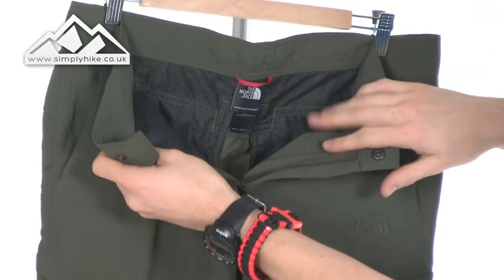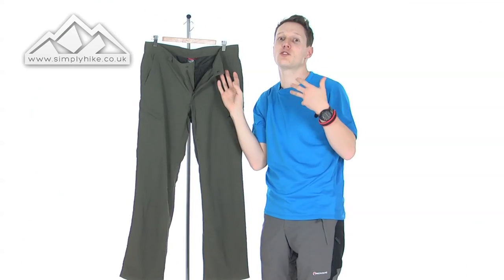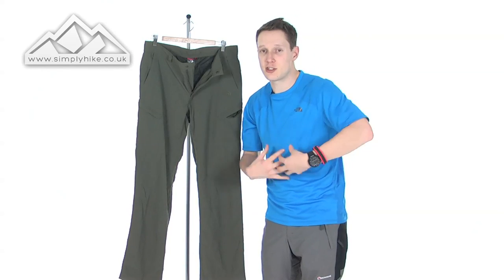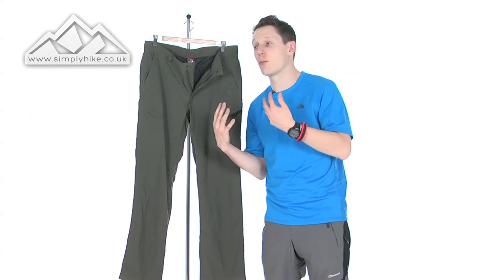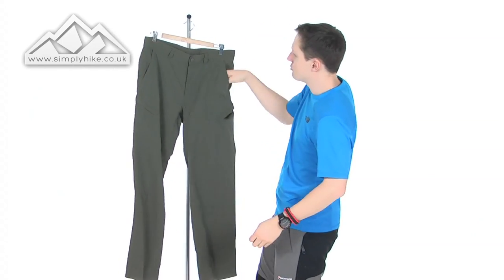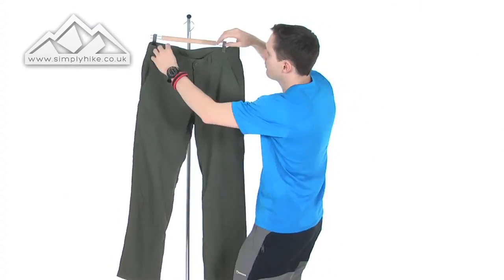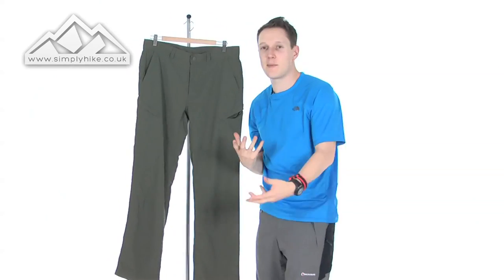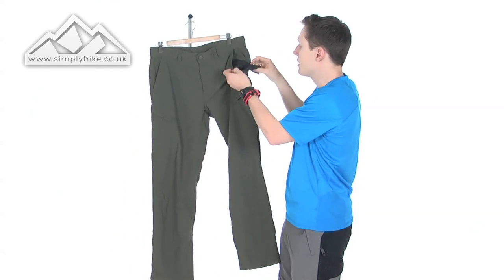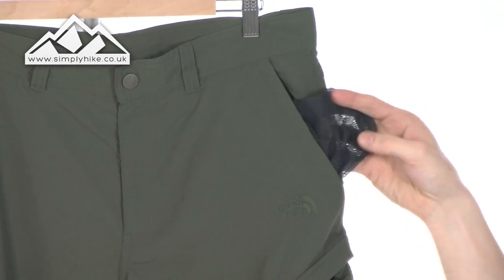As you can see from the inside, the pockets are mesh lined as well. This is all to do with the lightweightness and breathability. So if you're in a hot climate, the breathability factor isn't just the material on the outside — it extends to the pockets on the inside as well. You've got your two traditional side pockets, they're pretty deep and big enough for GPS systems, batteries, mobile phones, MP3 players. The mesh lining again contributes to the breathability factor.